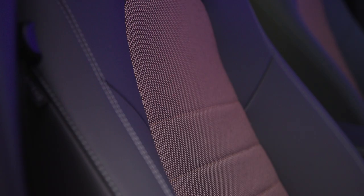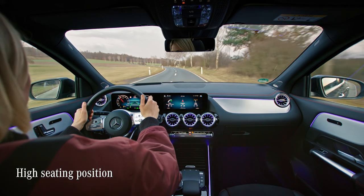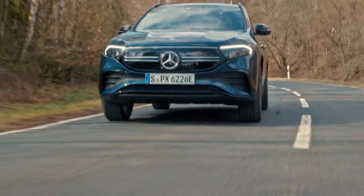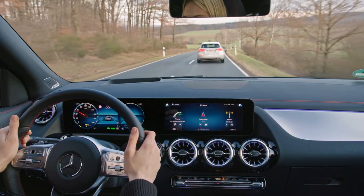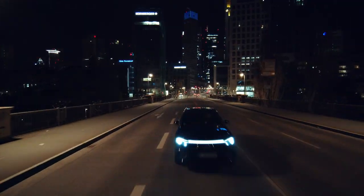Matching in color are the two-tone seats, which are really comfortable. The EQA gives you a conveniently high seating position with a great all-round view, making you feel safe and in control in any traffic situation.